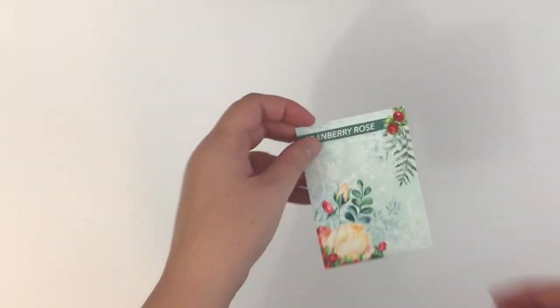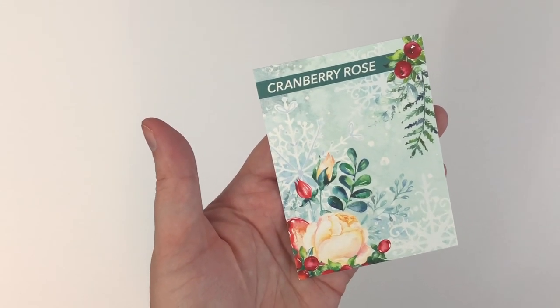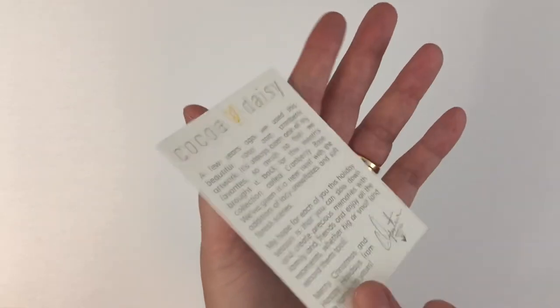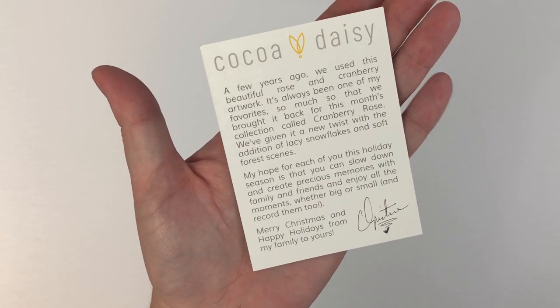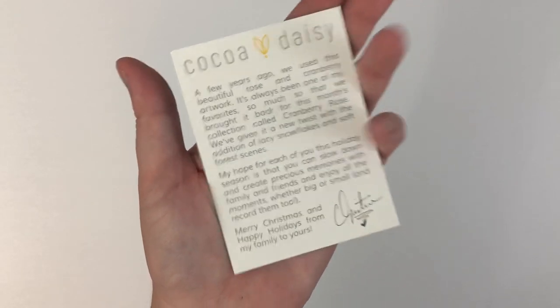I'm going to insert this little clip here because I usually put this at the beginning and I forgot to. Every kit comes with a kit card — it does have a name: Cranberry Rose. And then on the back, it has Christine's inspiration for the kit and where she got her ideas for the items.